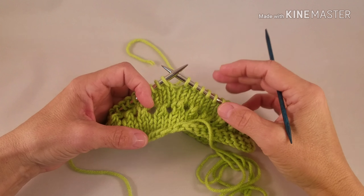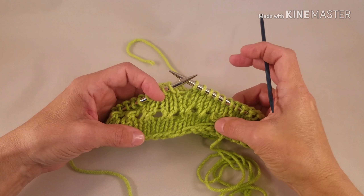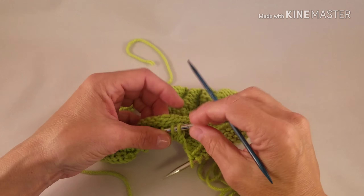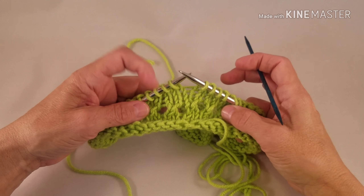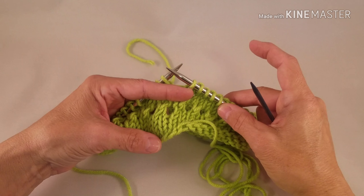In this video, I'd like to show you how to join a hem in knitting, also known as a casing. We are going to fold up our knitting and knit this stitch together with a loop from the cast on. The easiest way to do this is to use a double point needle, several sizes smaller than the needle that you knit with.